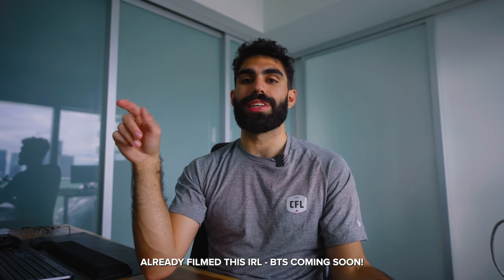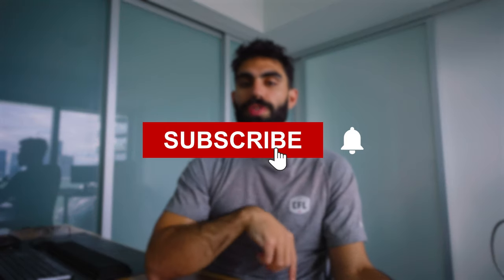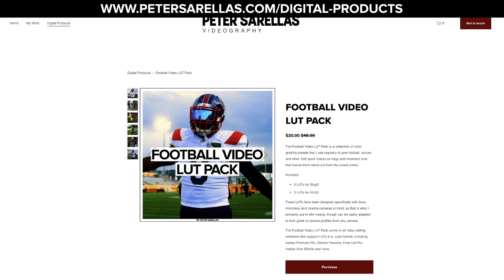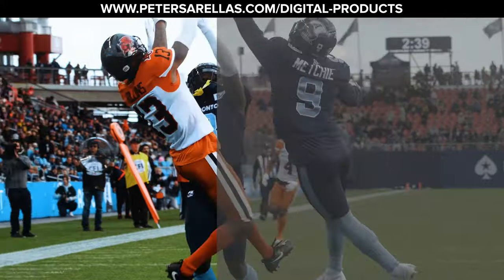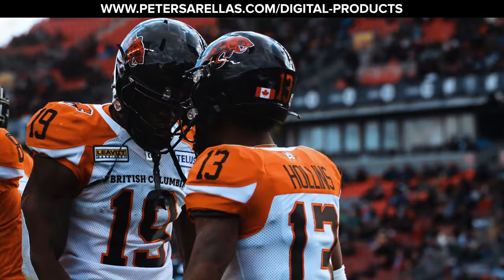The FX30 was a blast to shoot with, and I'm really looking forward to using it this coming week as I head out to shoot the CFL's championship game, the Grey Cup. If you like this video, please subscribe — I post videography and video editing tips and tutorials on a regular basis. If you like the color grade on any of the clips in this video, I used my football video LUT pack, which is available in the description. Drop any questions in the comments — I'd love to have a discussion. Until next time, peace.